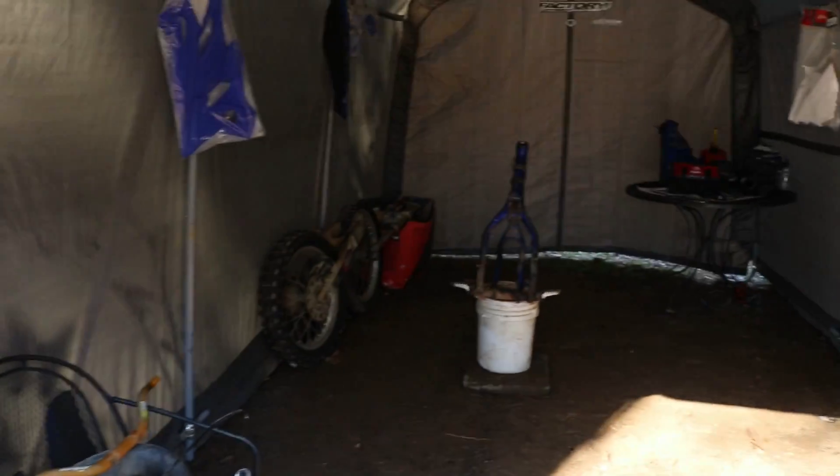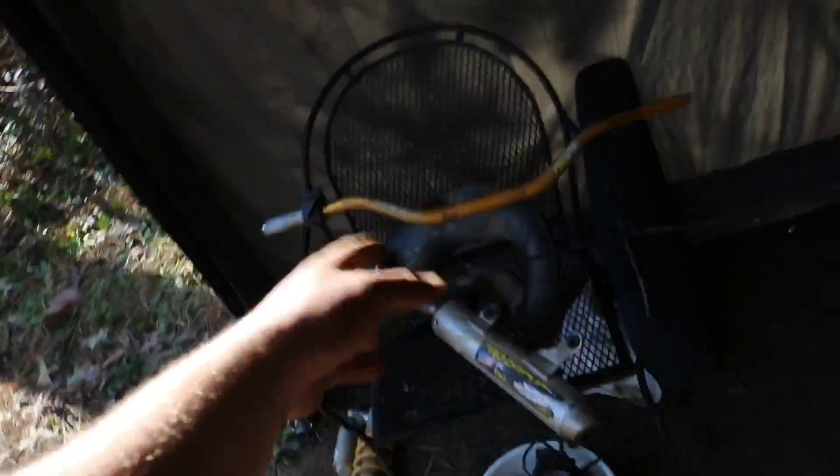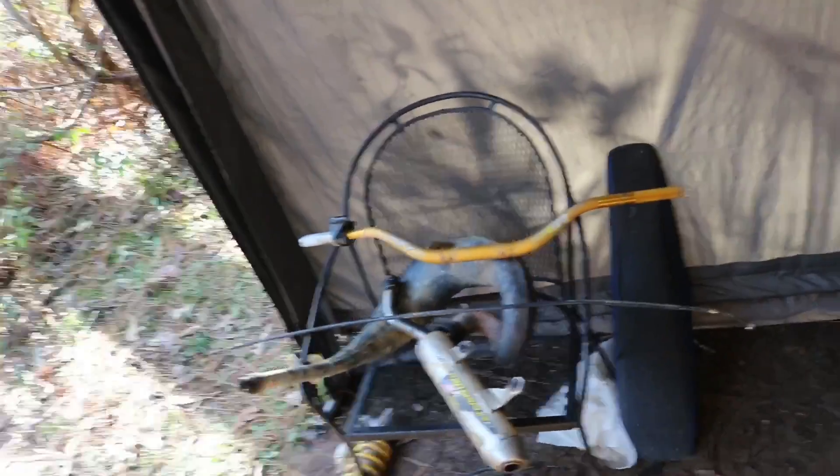Just like that — well, not really just like that, it took longer than expected. Everything I try to do always seems to take longer than expected. Got the shock off, probably gonna rebuild that or clean it up and just adjust it for my weight. Got the bars off, gonna clean those up — they should clean up very, very good where I don't have to go out and buy new bars. They look like they're just a little bit dirty.